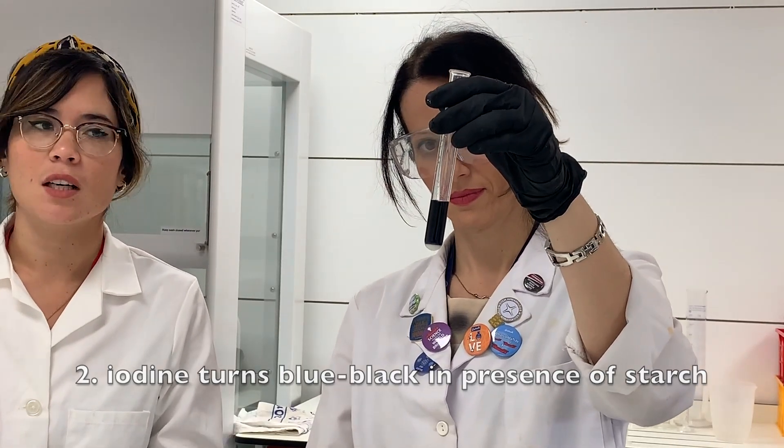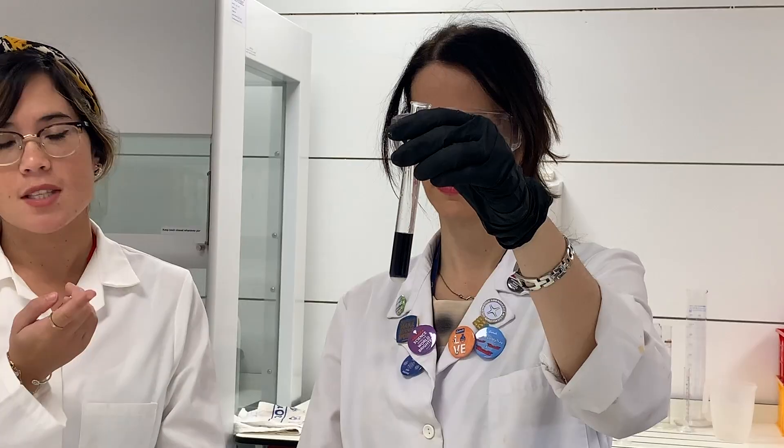Remember, things like potatoes have plenty of starch, so if you were to place a few drops of iodine onto a potato, you'd see the same blue-black color. To summarize: to test for starch, add iodine solution. A blue-black color indicates a positive test for starch. If it had remained brown, then we would say that no starch was present.